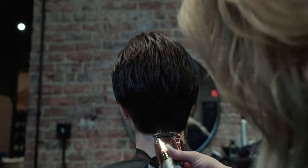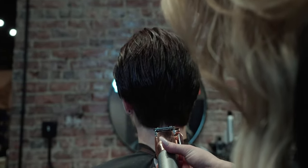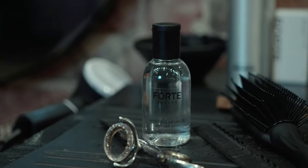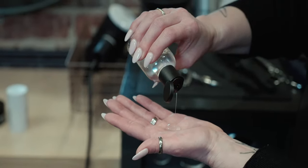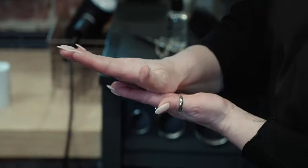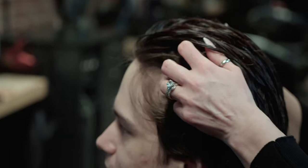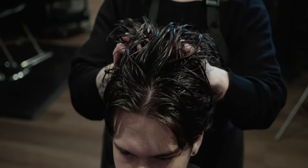All that's left after that is basically some cleanup work, and then it's time for styling. To begin that, we're going to be running with the Forte Argan Oil Serum. This is perfect for this scenario because his hair will be in a little bit of shock from going from long to shorter, so this will add in some of those taming benefits, make it nice and soft, and overall easier to work with.